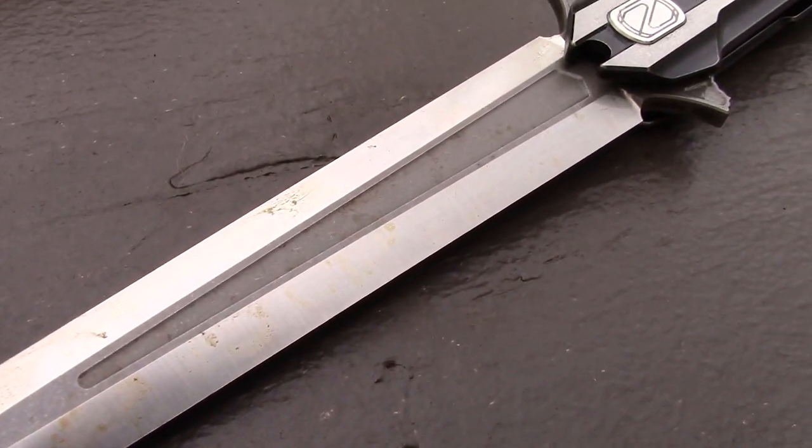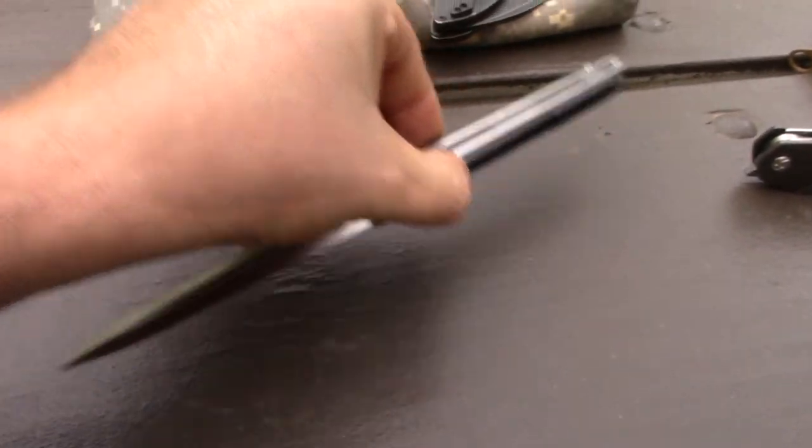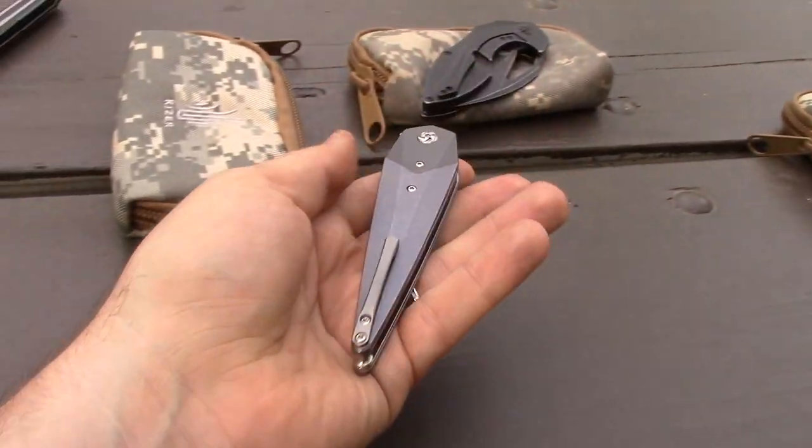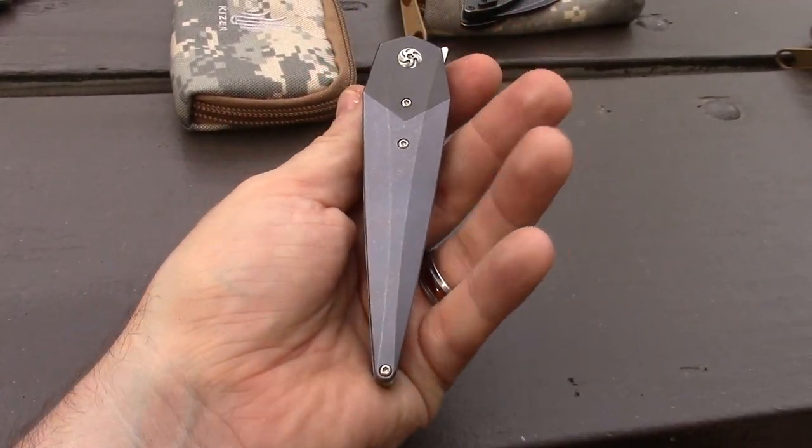Progress report: there's the supposed M390 — I don't think M390 is supposed to be doing that. No, it's not. Blade Show 2018, Frankie — look what we got. We scored this.